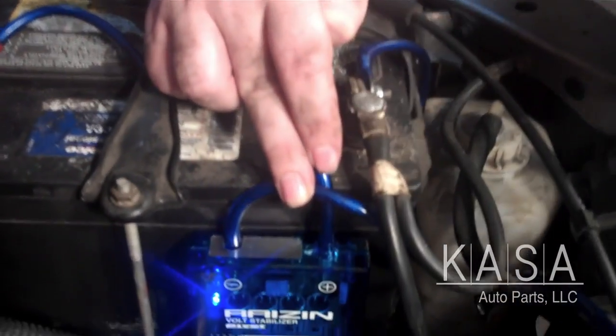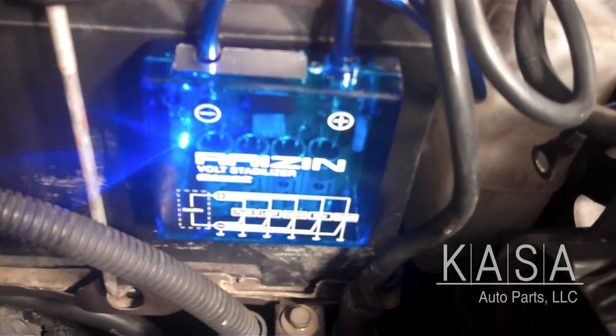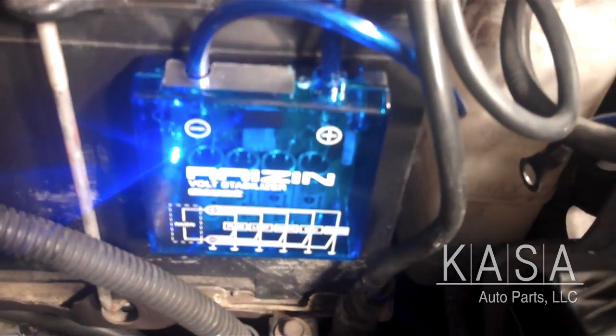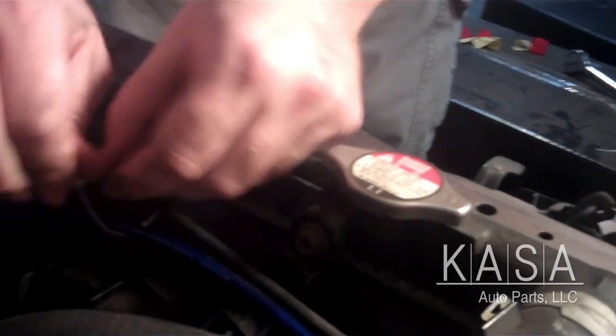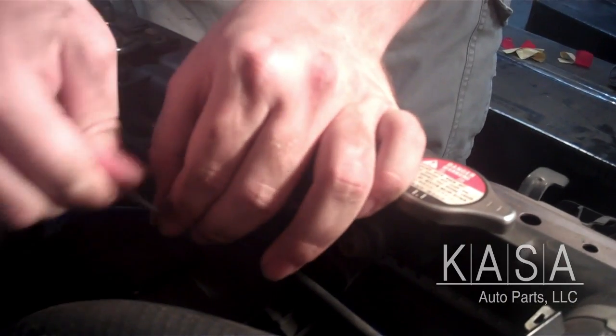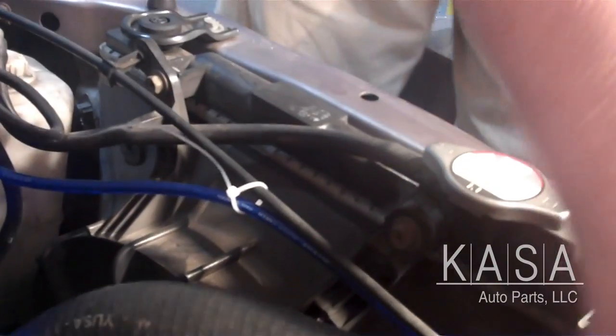As you can see, since I attached the negative wire back to the battery, the light turned on for the voltage stabilizer — that means it's working. Next you want to take zip ties and attach that to the cord that's going to be grounding, so that way it doesn't get loose or cause damage anywhere. You can cut off the excess from the zip ties, but it's not necessary.